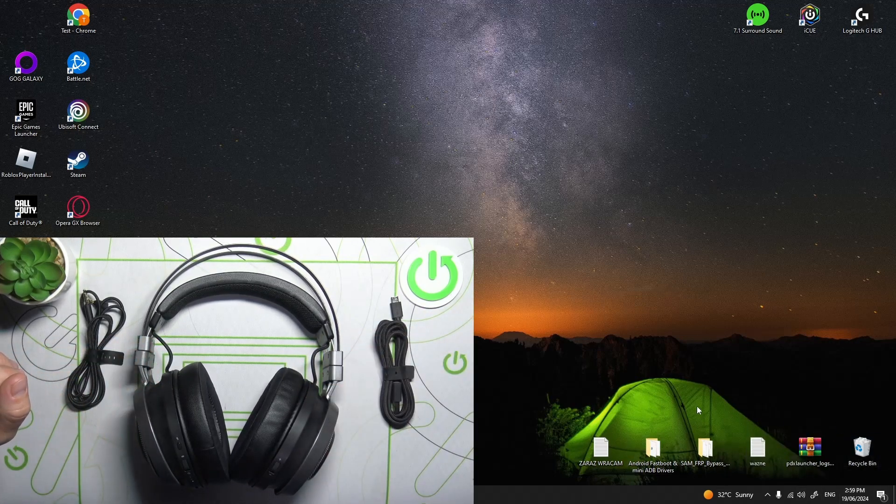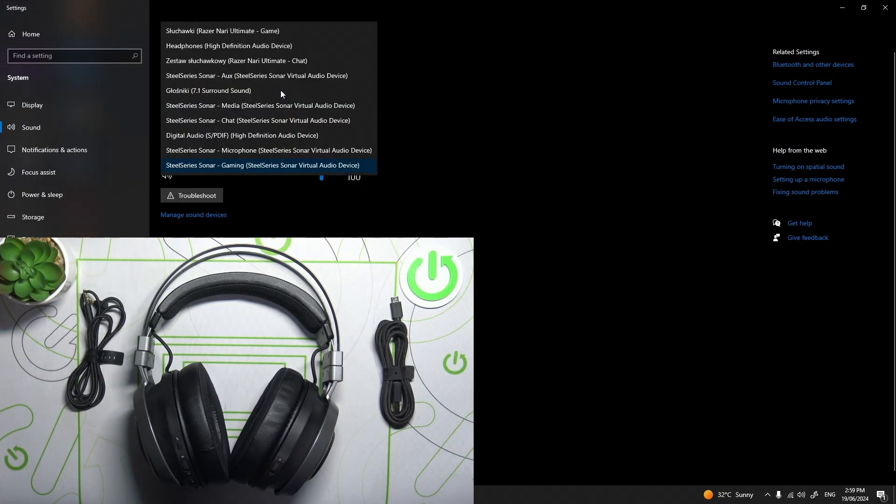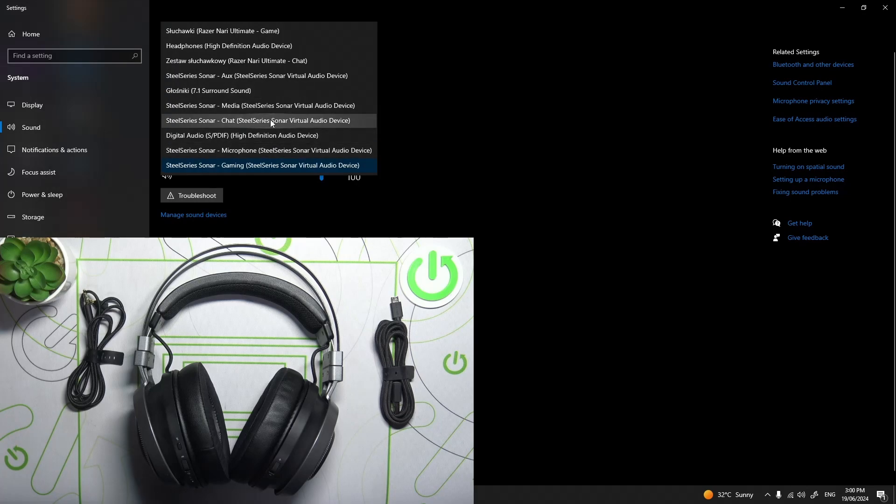Take a look right here. Go to sound settings. And as you can see, our headphones are recognized.